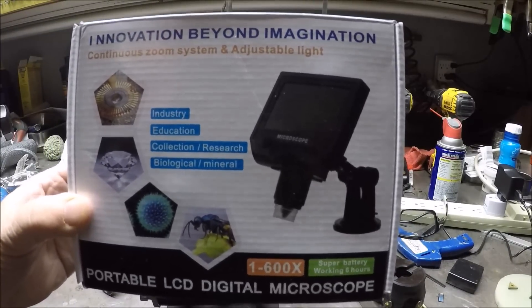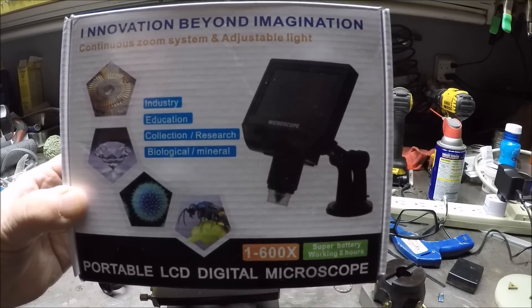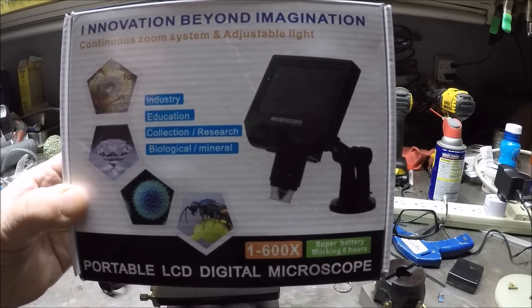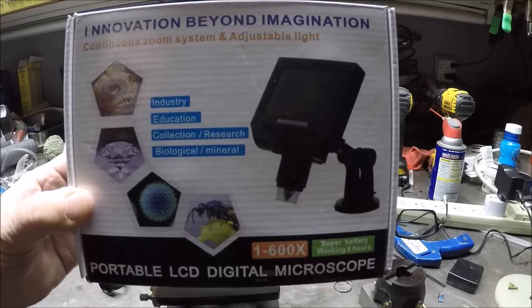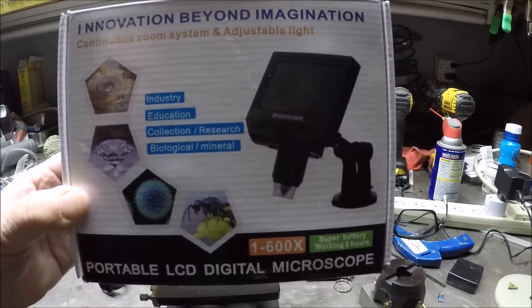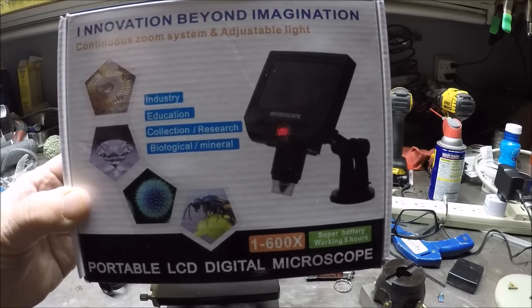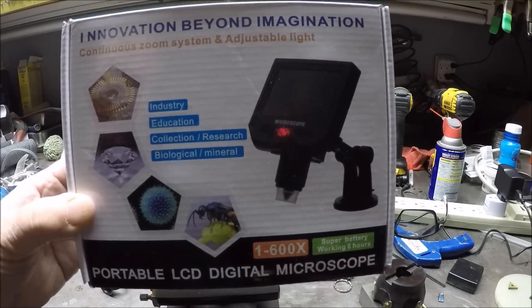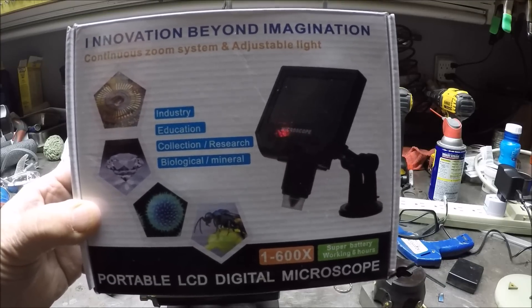Hello everybody, this is just a quick video. My channel is sponsored by Banggood, and they asked what I'd like for another sponsorship. I've always wanted a tool maker's microscope but it's a little out of the price range, so I'm improvising.